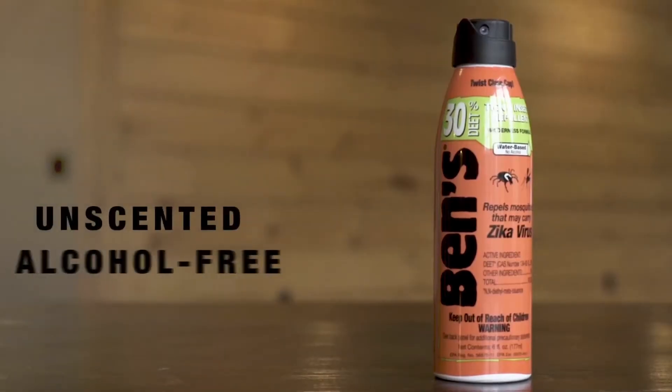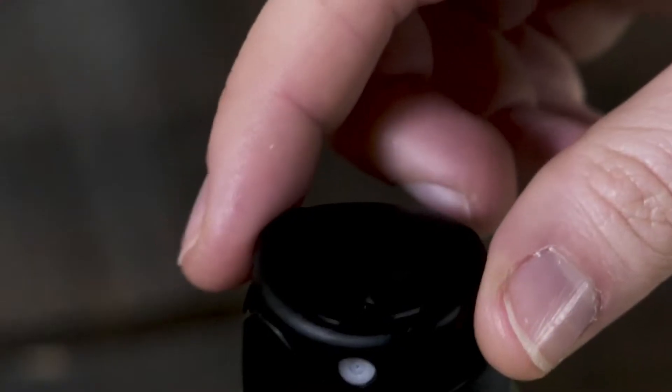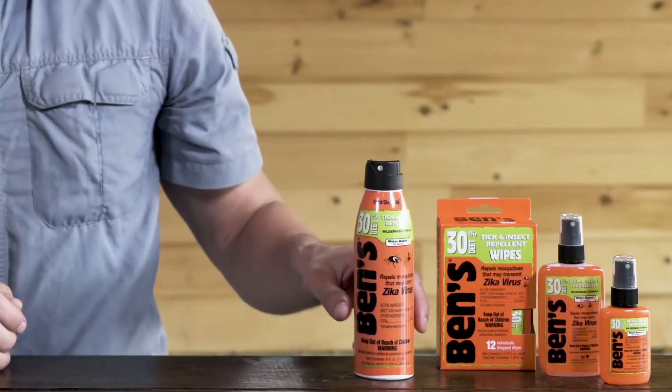Unlike other repellents, Ben's 30 features an unscented, alcohol-free formula so less repellent evaporates into the air, providing longer-lasting protection. The locking cap means you can add it to your car or pack without worrying about leaks. With enough repellent for many applications, Ben's 30% DEET 6-ounce continuous spray lets you enjoy the outdoors.